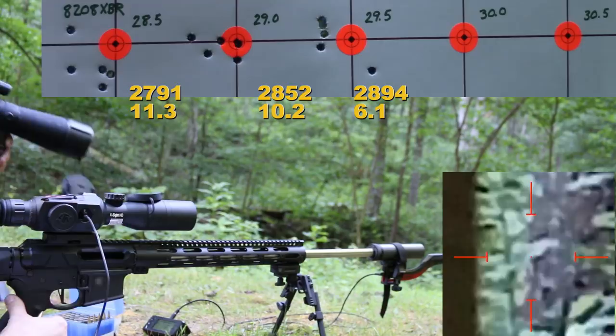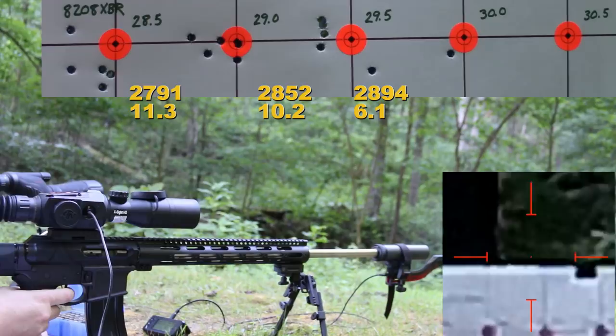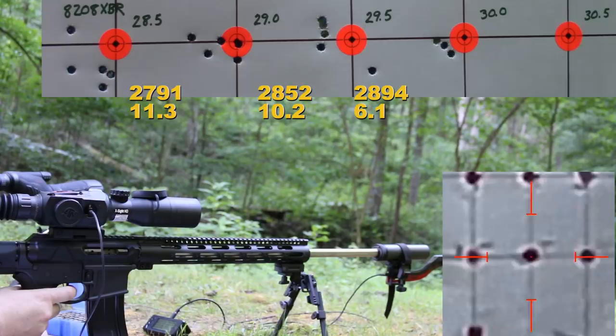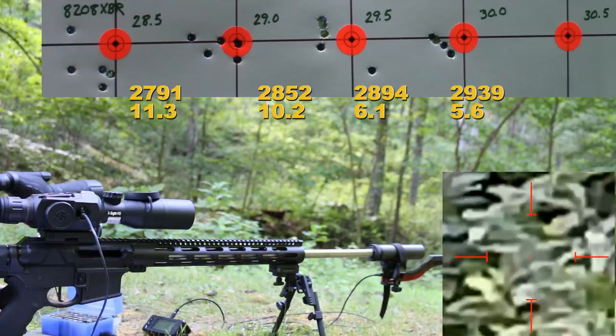All right, except for that one flyer, that was our first halfway decent group. 2,894 fps with a 6.1 standard deviation. These velocities are kind of surprising me — I thought we'd be struggling to hit 2,900. Next up is 30 grains. The brass still seems okay, so I'm going to go ahead and shoot this next charge of 30.5 grains.